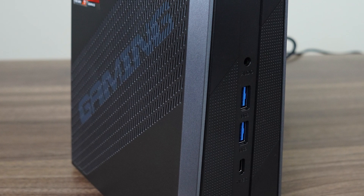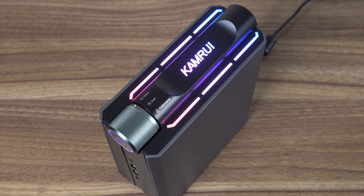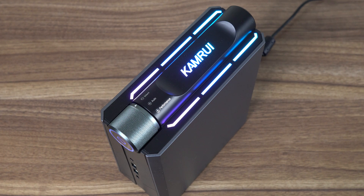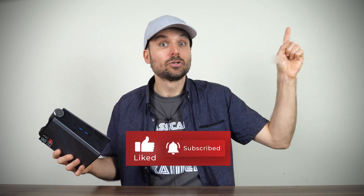What do you guys think? Does it tickle your fancy? Sound off in the comments, and you can find my affiliate links in the video description, which helps to keep the channel going. And if you're curious about the predecessor, the AMR5, I've got a review of it from AcePC right here. Cheers!